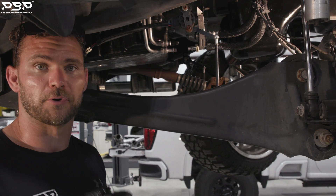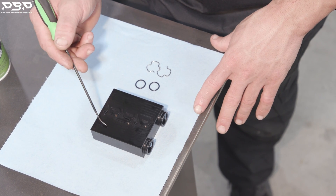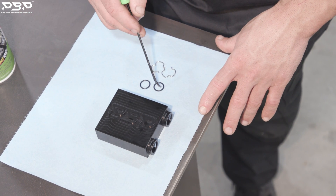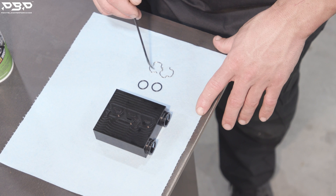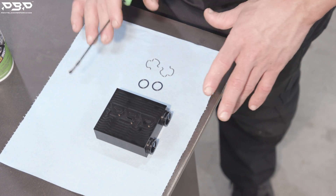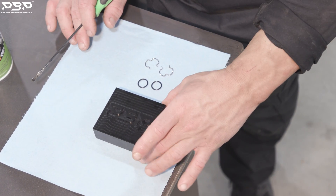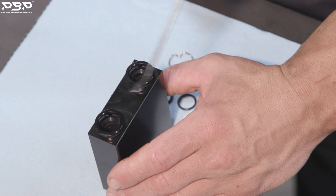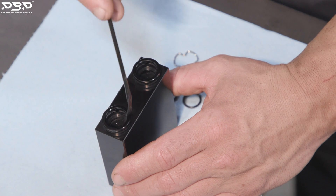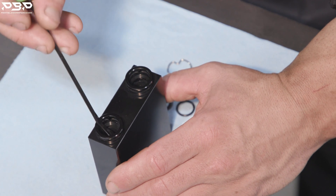When you unbox your thermal bypass you will have the thermal bypass itself, two O-rings, and two C-clips — that's all the parts that come with it. Now we need to put the O-rings into the bypass. Let's show you how to do that.